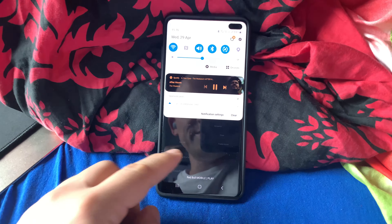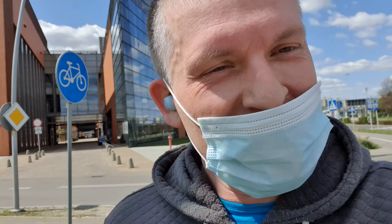Very nice Samsung Galaxy Buds Plus. In the previous version I was getting a lot of disconnections, which was really annoying. With the new one, there's no such thing — it works perfect, no disconnection at all.